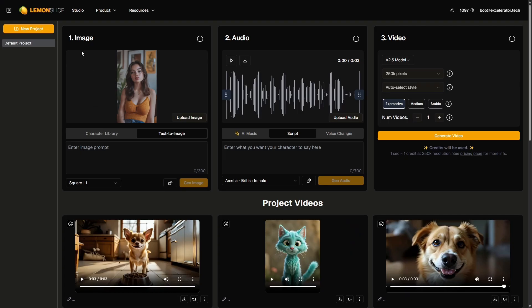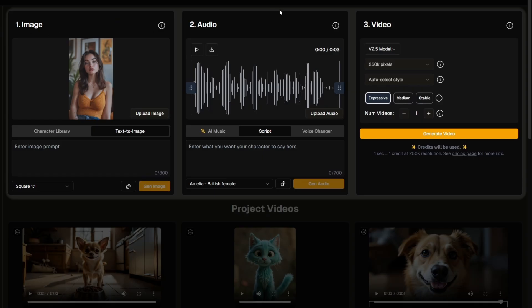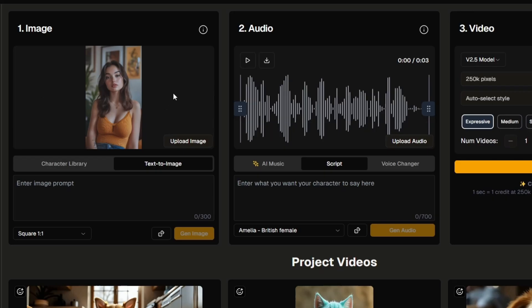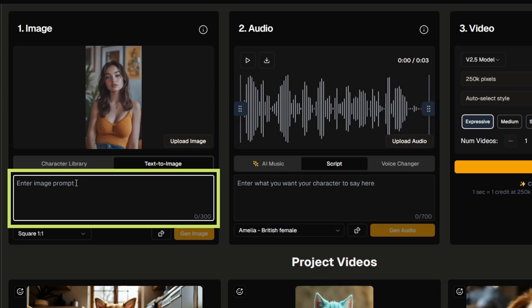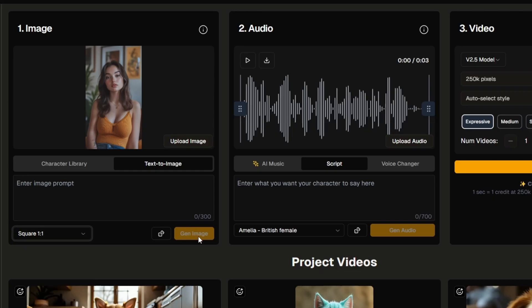To create an AI lip sync video on Lemon Slice, you want to be in the studio — that's this tab right up here. Then just follow these three steps: image, audio, and video. For image, you can either upload an image that you already have, or create an image right here using text-to-image. Just type the prompt of what you want the image to look like, select your aspect ratio, and click the Gen Image button.